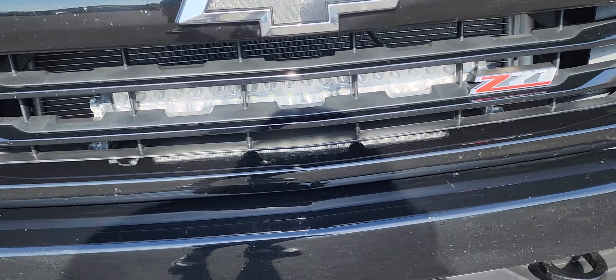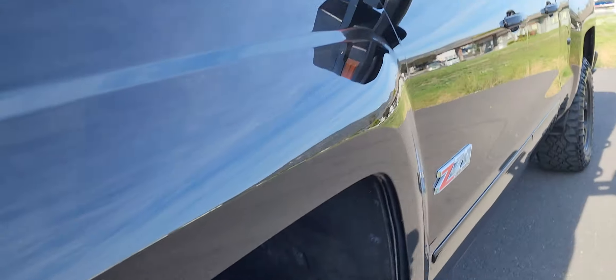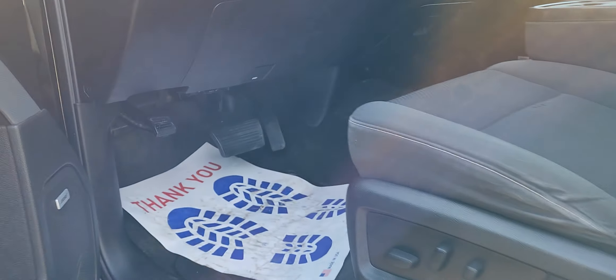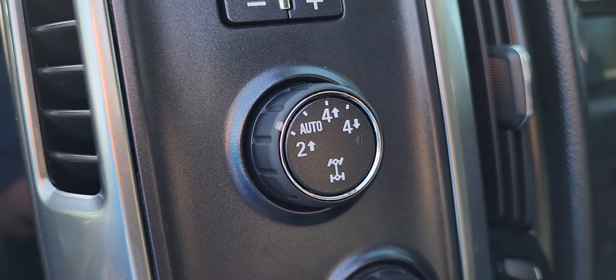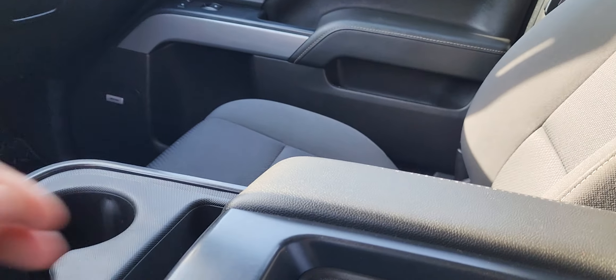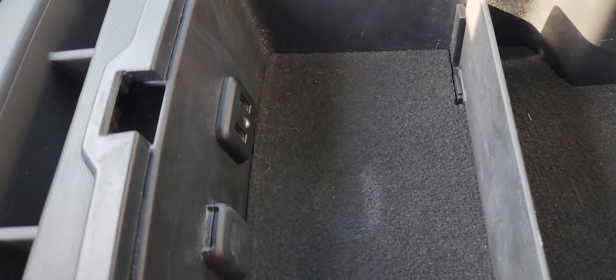There is a light bar right there — I actually had it turned on a minute ago and was blinding myself. Over here you've got your lumbar support as well as your other controls for the seat, and then you have your trailer brakes, four-wheel drive, and your lights. That button right there is for the light bar on the front. You've got lots of room and even USB ports to plug in your phones if you need that.